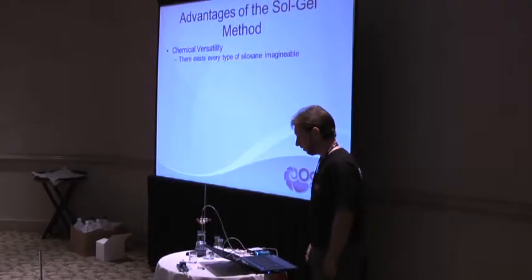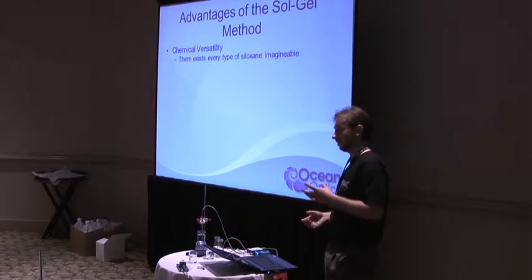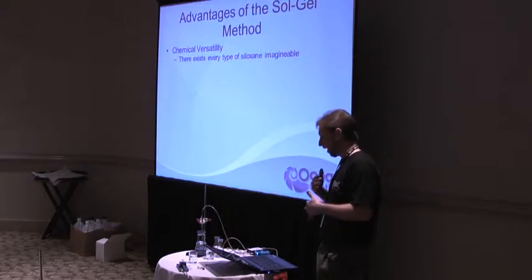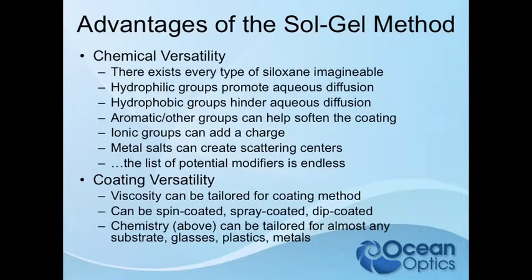The advantages of sol-gel: there's every type of siloxane imaginable. It's really a silicon atom with four oxygens, and you can have different ligands coming off of it. You can add and do anything with it. You can use hydrophilic groups to promote aqueous diffusion — that's what we did with these sensor materials. They allow really fast diffusion of hydronium ions in and out of the coating for a very snappy response.